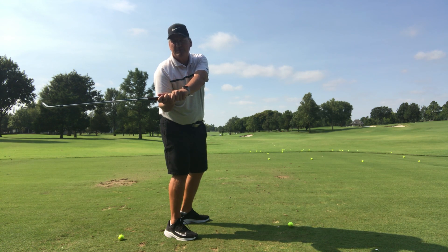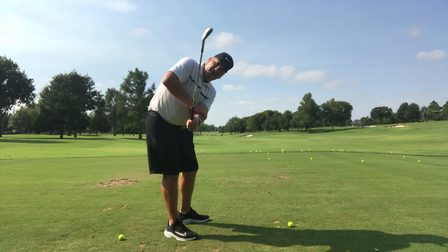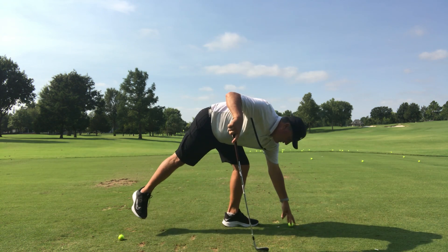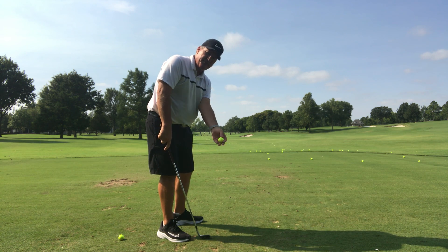It's impossible to get your left shoulder under your chin if you're rotating. If anything it stands you up, and people are told to keep your head down — but that's a result of the wrong rotation of the forearm. Now if I go counter forearm rotation, you can see where that puts me. The left hand would just feel like the range ball is staying in my hand.